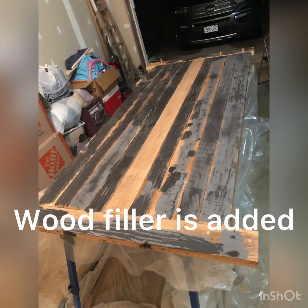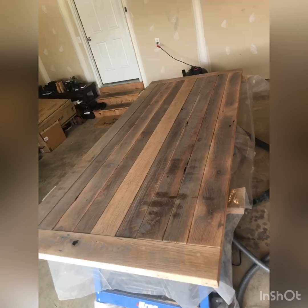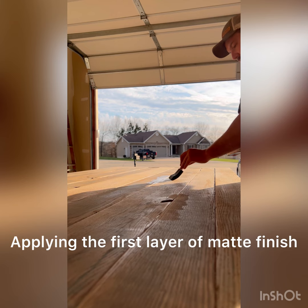Here I've added wood filler. It does two things: it fills all the holes and it fills the saw marks, smoothing the table out, but it also lets a lot of those saw marks pop once the finish is on. It dries gray, but as you can see here, now that it's sanded down it really highlights those saw marks and it's really going to pop once I put the finish on.